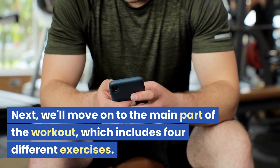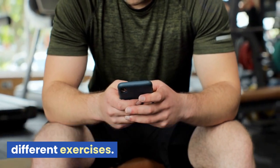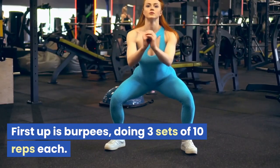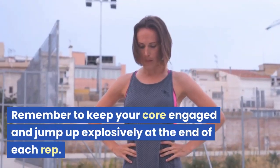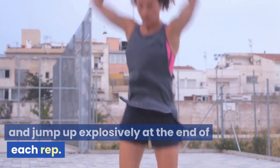Next, we'll move on to the main part of the workout, which includes four different exercises. First up is burpees, doing three sets of 10 reps each. Remember to keep your core engaged and jump up explosively at the end of each rep.